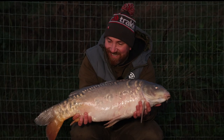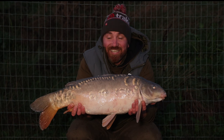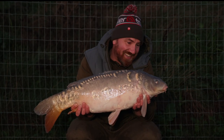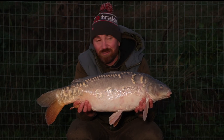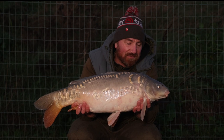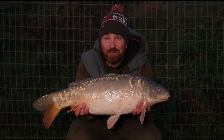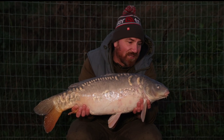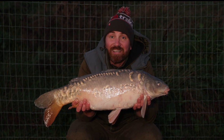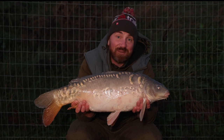Here we go — fish number two. I actually had one about an hour ago, got it all weighed up and in the sling, thought I'd get Gaz up to film it, and the rod rattled off again — the fish are obviously moving around a little bit. I was just lying there in my shed; I didn't feel as comfortable as I do in my Tempest — felt like I was cheating on it. I had a little liner, thought here we go, it rattled off, and I've got a lovely little scaly one in the retainer. No sooner had I put the rod back out and this one had tanked off again.